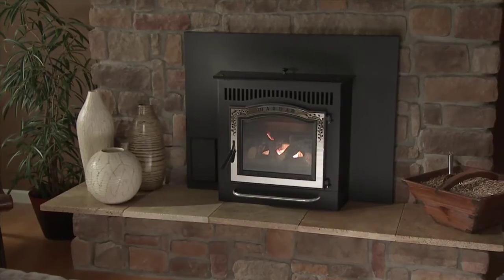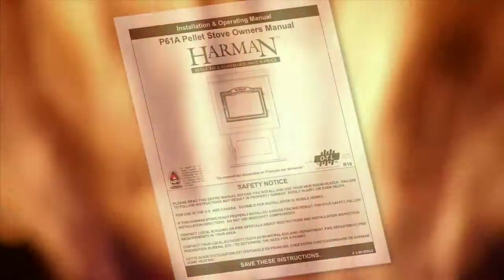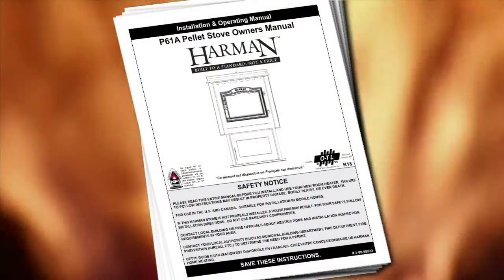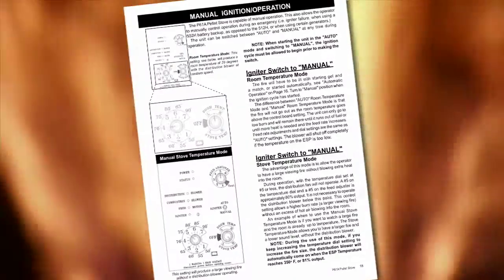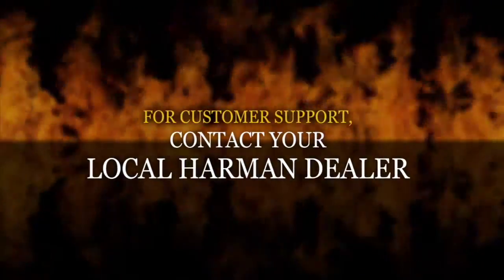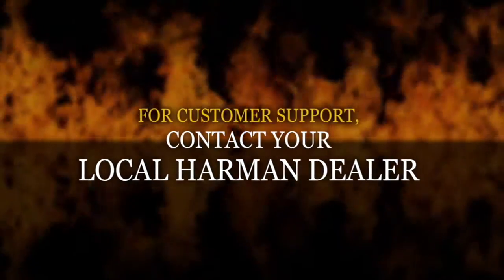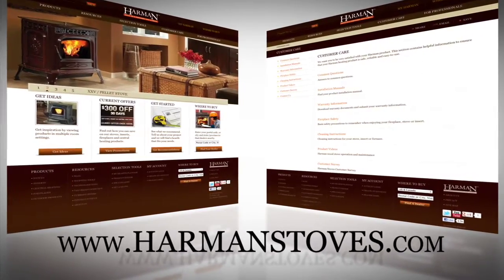Now that you know the basics about your new pellet stove, take some time to read over your user manual. It has important safety precautions and information on how to manually operate your stove. You can also get more information by calling your local Harman dealer or visit the customer support section of our website, HarmanStoves.com.